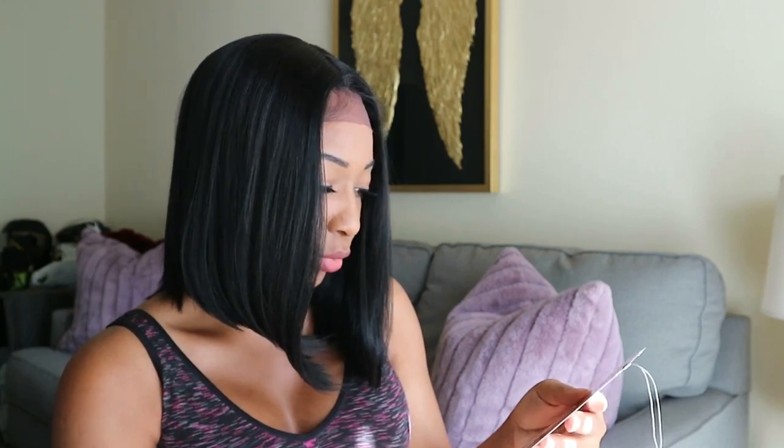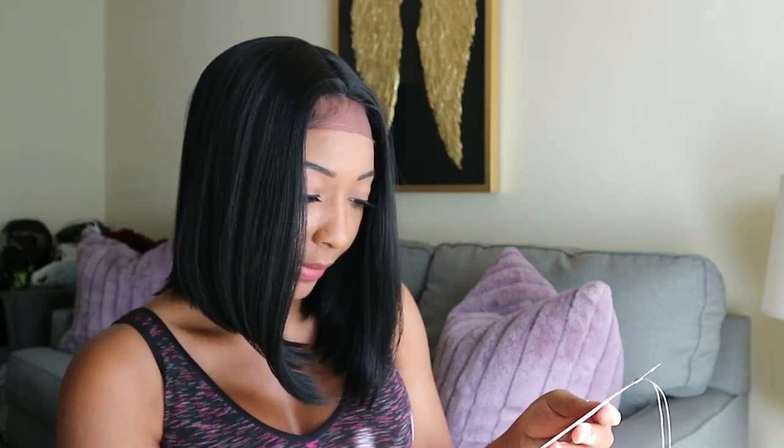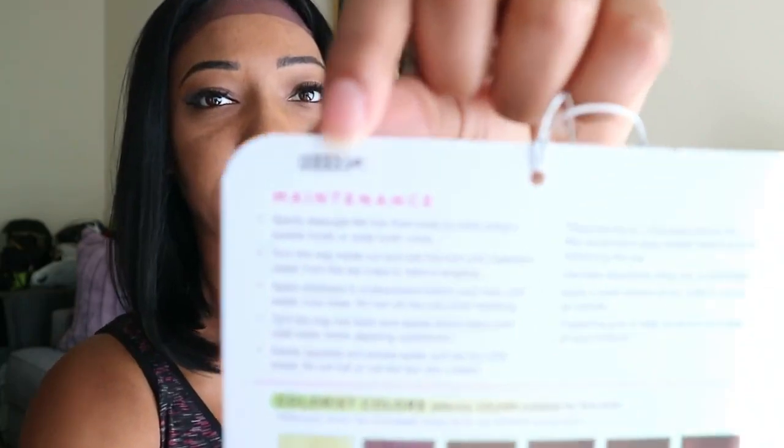I kind of want it straight — I might flat iron it. I can put heat on it; it's safe up to 350 to 400 degrees Fahrenheit. It's premium fiber hair. It does have instructions on how to care for the wig on the back, so if you're not used to wearing synthetic wigs, make sure you read the maintenance section on the back of the card so you don't destroy your wig.